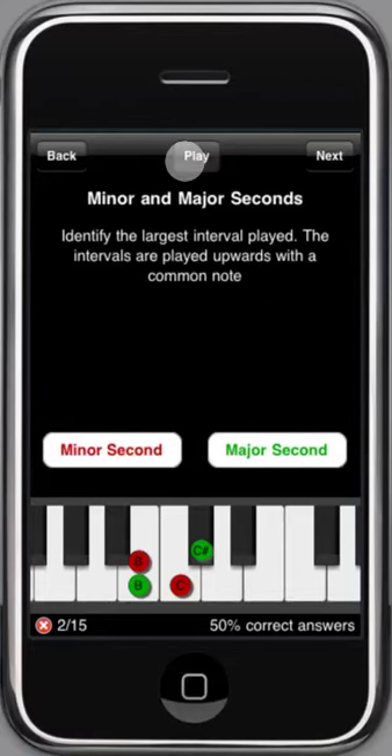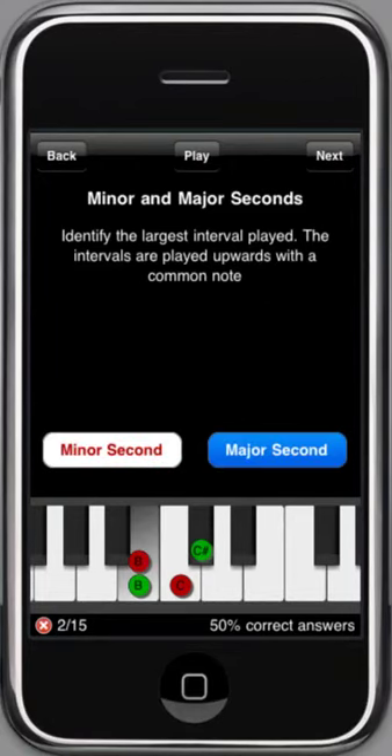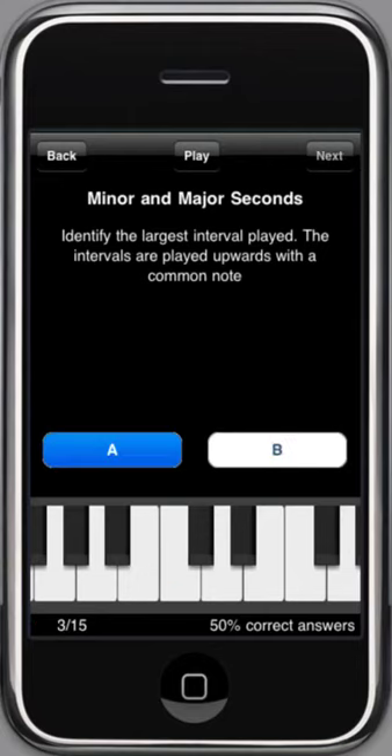Here you can replay the question and also check the alternatives. When playing, the keyboard is highlighted. You can also play directly on the keyboard. Let's do the rest of them — we'll fast forward here.